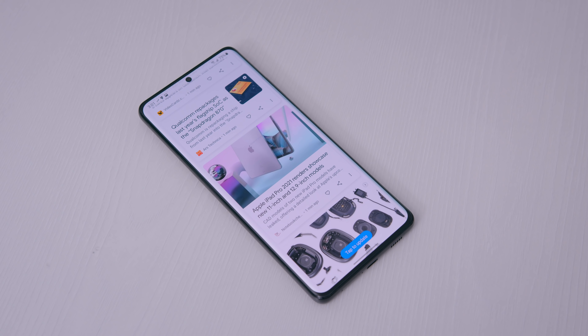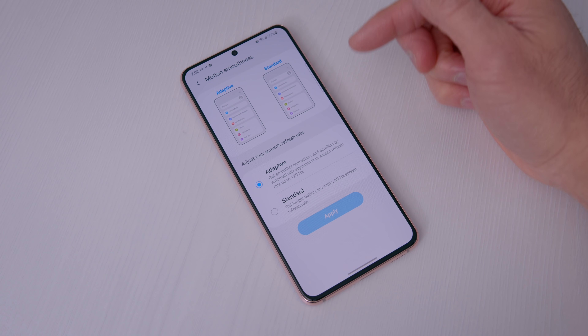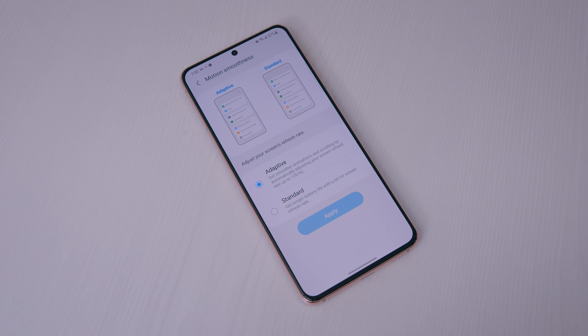Both the S21 and S21 Ultra use LTPO panels, so you can downclock these fast 120Hz screens to a lower refresh rate to preserve battery life — anytime it's idle, it'll drop down. This isn't the first time we've seen this tech; the Note 20 had it, and the OnePlus 8 Pro also used an LTPO screen. The whole adaptive refresh rate is super fluid — if they're dropping to 10Hz and spiking back up to 120Hz in the next millisecond, you will not notice a thing. On the S21, it goes down to 48Hz, which still has an impact on battery life.